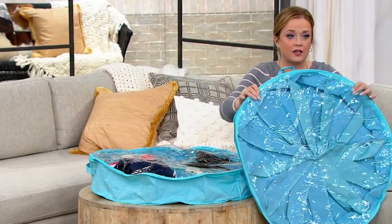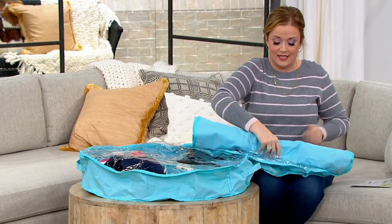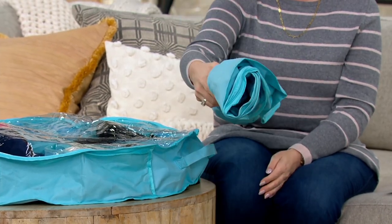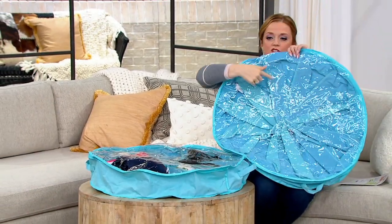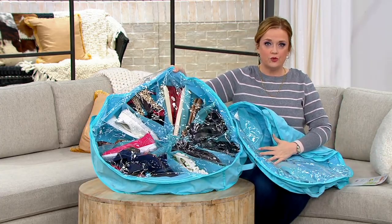It's super flat if you need to just store it. I would actually take it like this if it wasn't in use and tuck it into the closet, and then I could just be ready to go. I'm going to unfurl it — it's like magic!